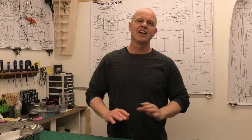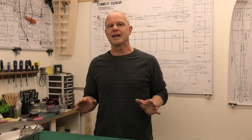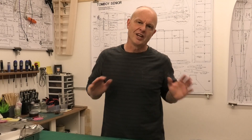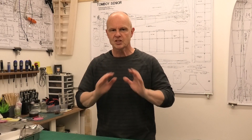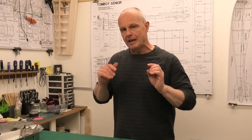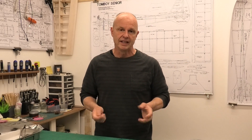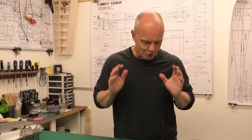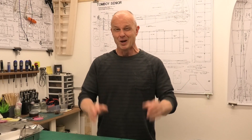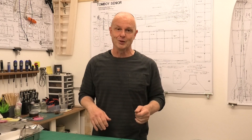The first glow engine I ever got as a kid was a Cox and I love that engine, got a lot of use out of it. Somebody recently gave me a Black Widow which I ran in the test stand and it was so nostalgic — it was great to hear that thing running, but boy it made my ears crackle and it was so loud.